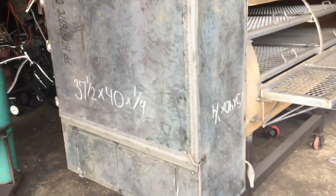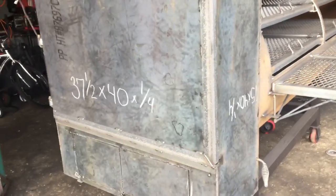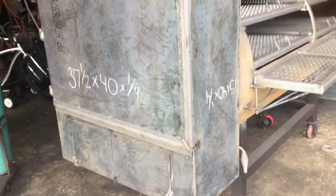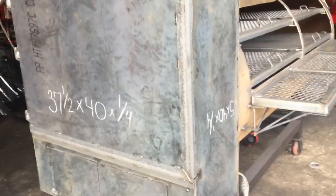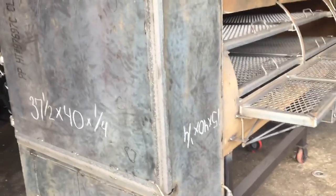Hello everyone, this is Iron Man Jack again here coming to you. I want to share with you a project in process here. This 500-gallon — I don't know what to call it, it is so huge. I've been tasked to build this here.